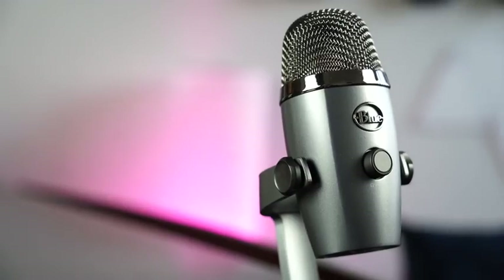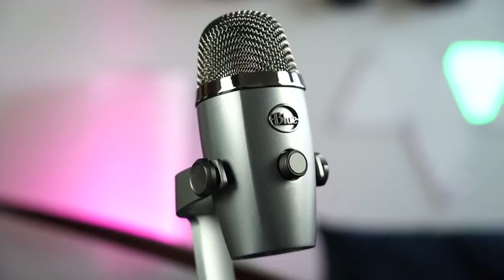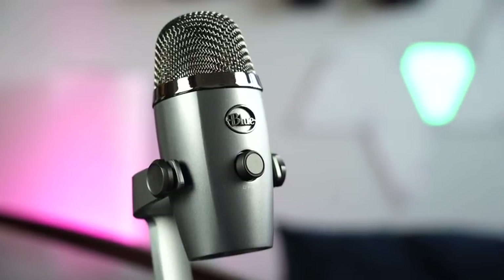This is the brand new Yeti Nano microphone — a smaller version of the Yeti. I've been using this microphone for about a week and a half now, and this is my review.